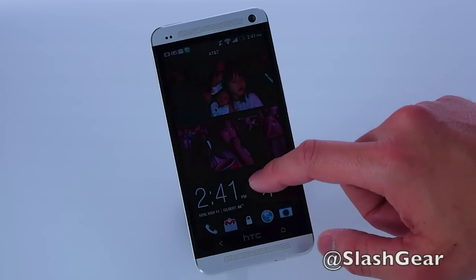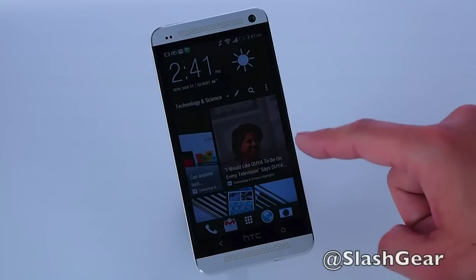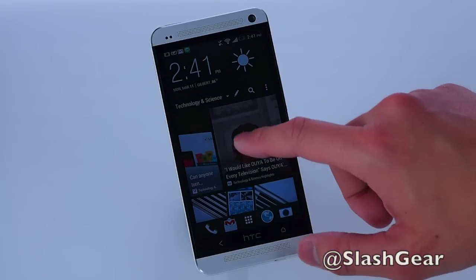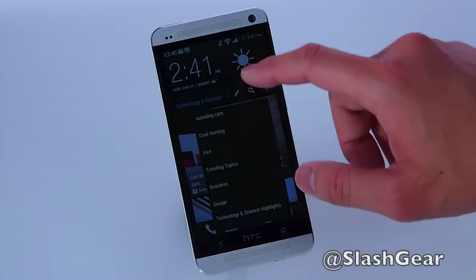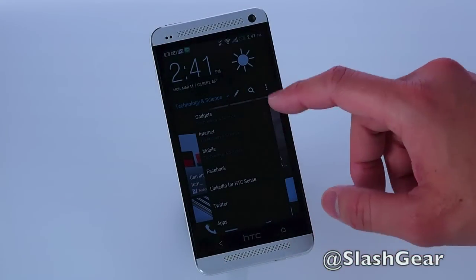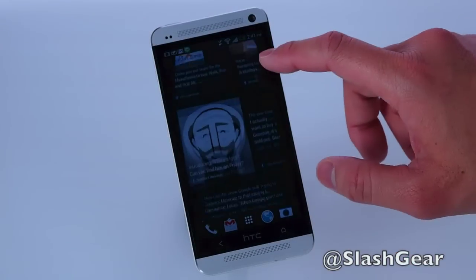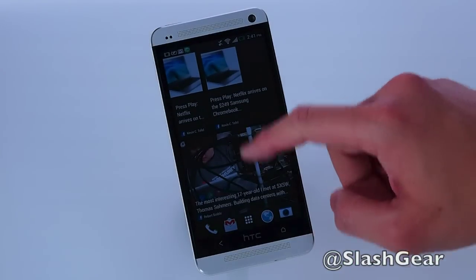Let's flick in and take a look — the first thing you're greeted with is HTC Blink Feed. HTC Blink Feed continually updates throughout the day with everything that matters to you. In my case, I can have all these different news outlets vetted by HTC, or if I wanted, I can turn Blink Feed into a Facebook feed and scroll through everything within my Facebook account.